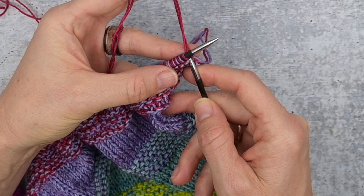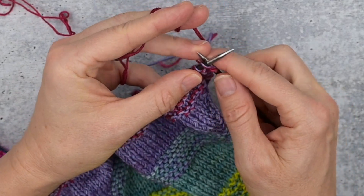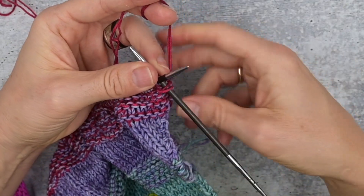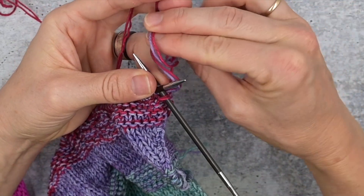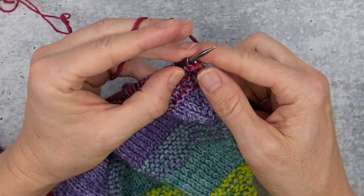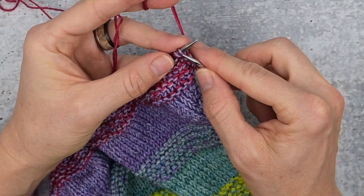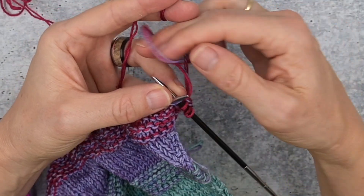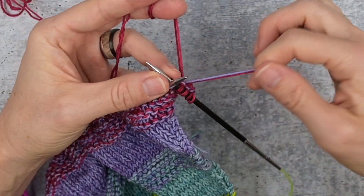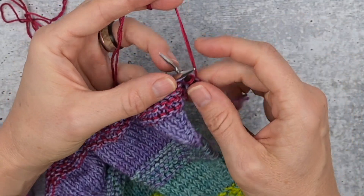This is how I do it — it's a knit front and back, so I go into the front of the stitch, and then when I go into the back of the stitch I pause and I take both tails and I flip them over the working yarn and knit that stitch.